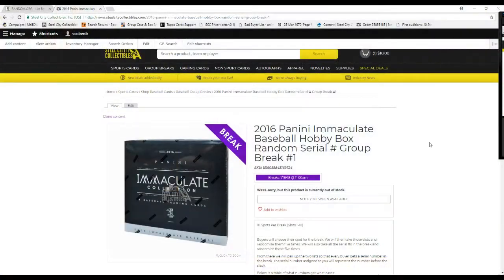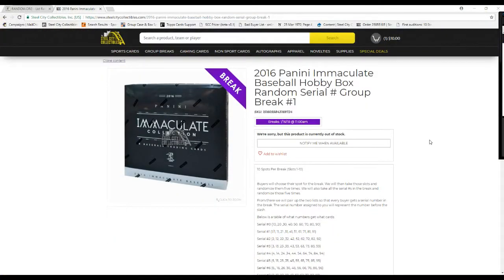Alright guys, what's going on? Welcome back to the Studio City Break Room. 2016 Immaculate Baseball Hobby Box, random serial number, group break number 1.